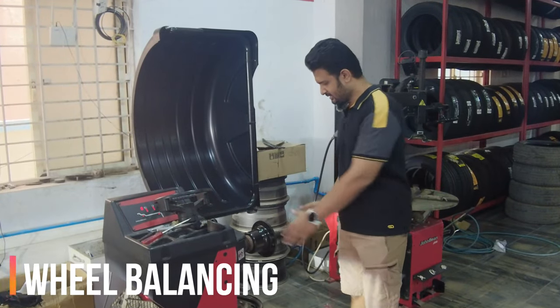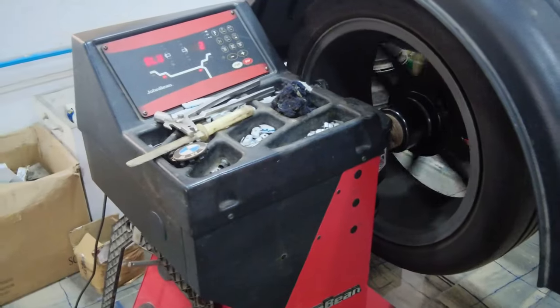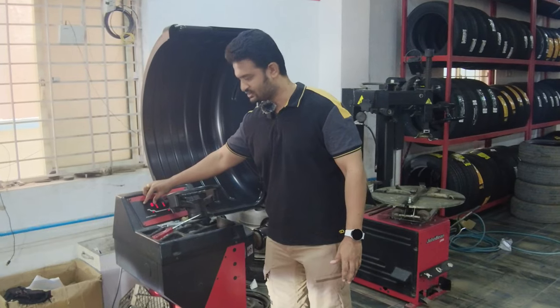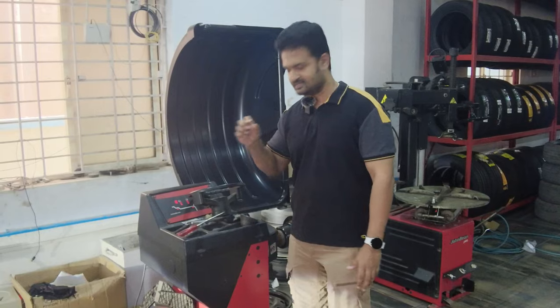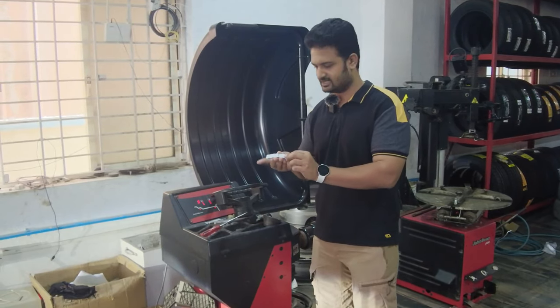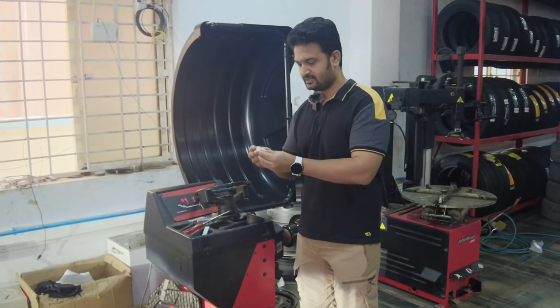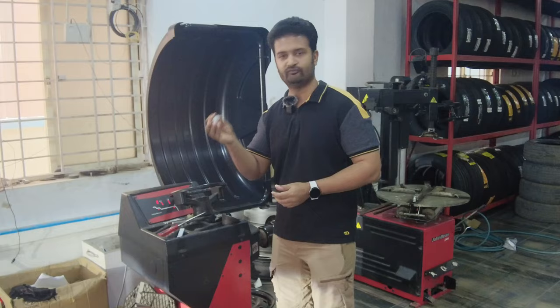This is what they use to do the wheel balancing. They place the wheel along with the tire on the machine and rotate it. A measurement is shown on the screen, and it needs to read zero when proper balancing is achieved. To balance it, they use weight strips — this type of strip is used for alloy wheels, and there are also clip-on weights used for normal wheels.